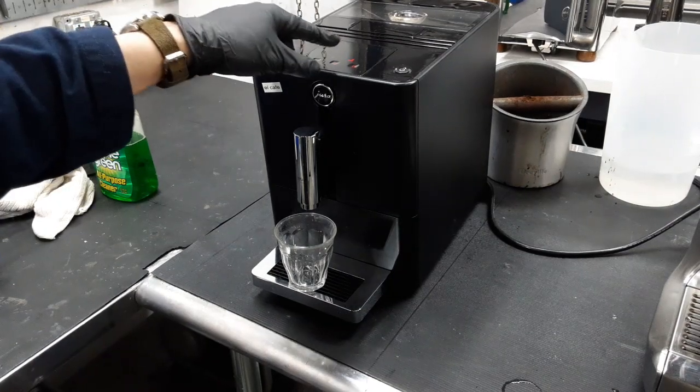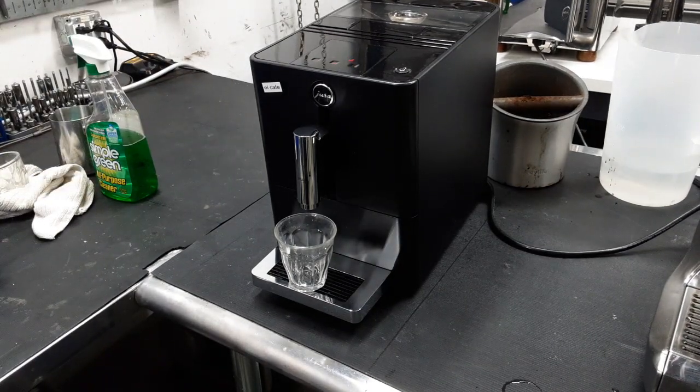So if I were to click, say, medium coffee, you're going to hear the grinder turn on. All that coffee is going into the brew unit, fueling it up. Then it's going to move into brew position, and now it's going to start pumping water into your shot.